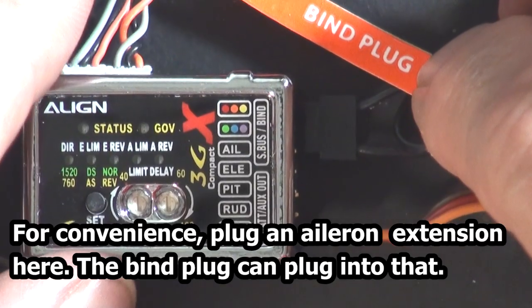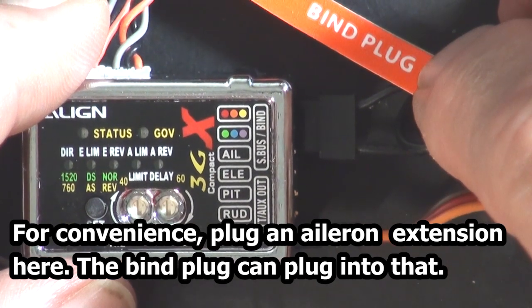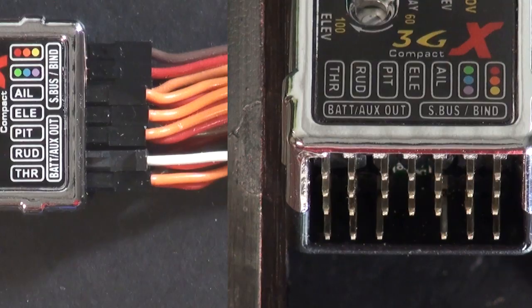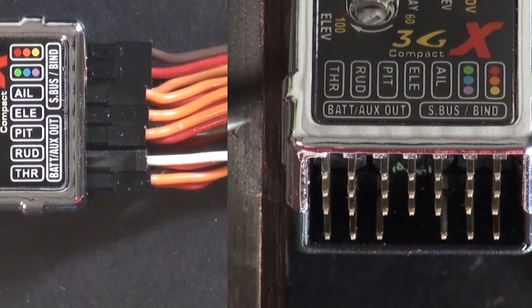The bind plug for the JR Spektrum plugs here. And then your servos plug across here according to the diagram.